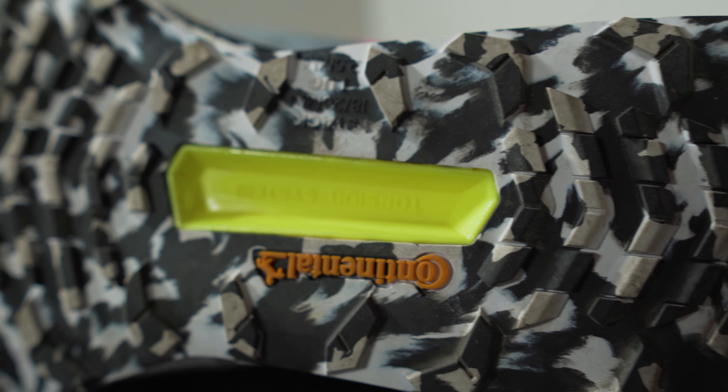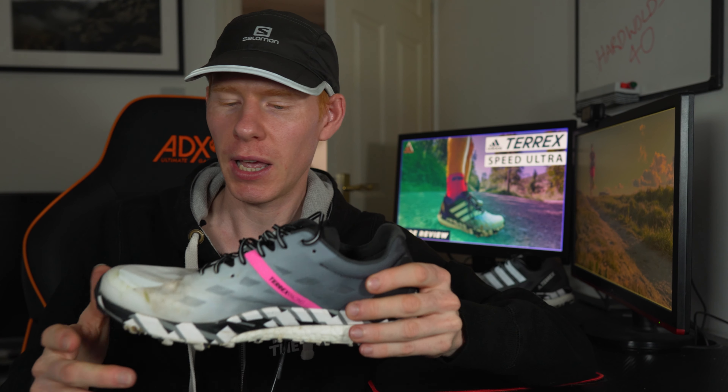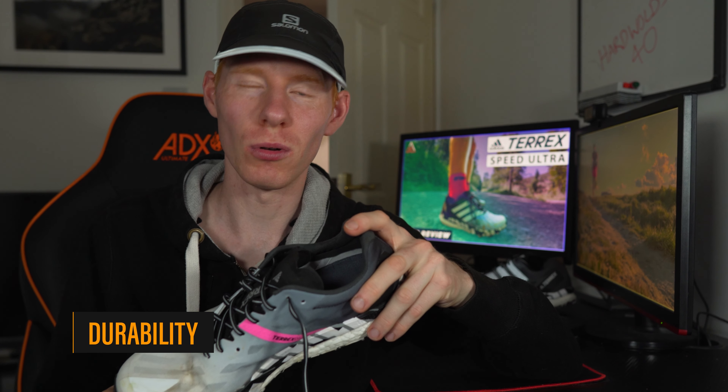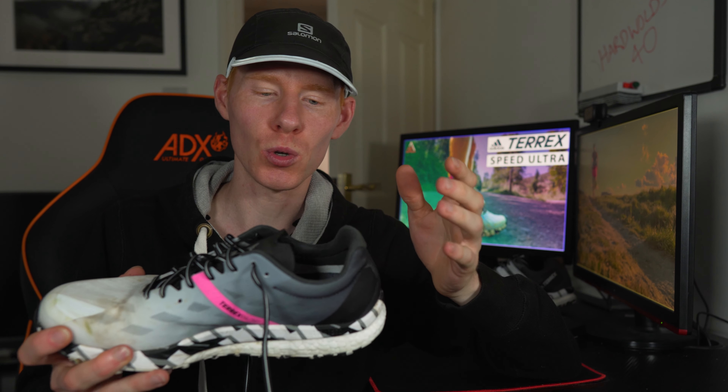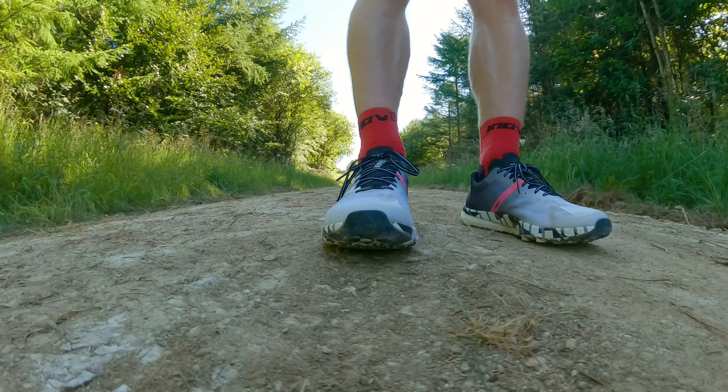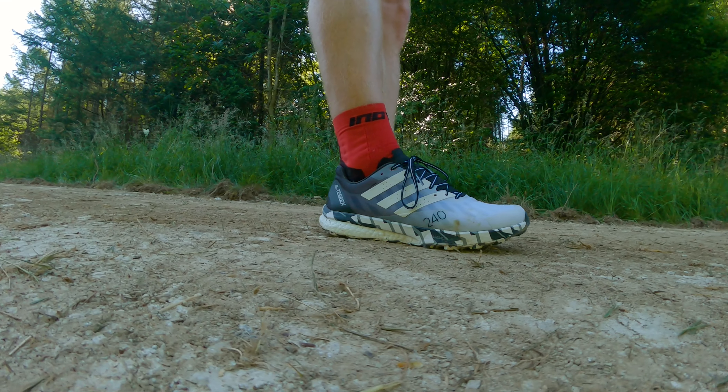Moving on to the outsole: they've got that continental tyre-type grip, and to be honest the lug depth is only two and a half millimetres, which is really shallow. I haven't tried these on mud or really wet surfaces yet, but I would put my hat on saying that on any type of slippery mud these will fail. They will excel on rocky, dry trails — I'm actually going to try them in the Three Peaks Fell Race in October assuming it's not too wet. It's a real technical, rocky course and that's the sort of ground this is going to excel on. The sticky grip is great, and while the lug depth is small, the pattern and just how sticky that continental grip is will work a treat. I tried them out in Dalby Forest just the other week and it was fantastic.